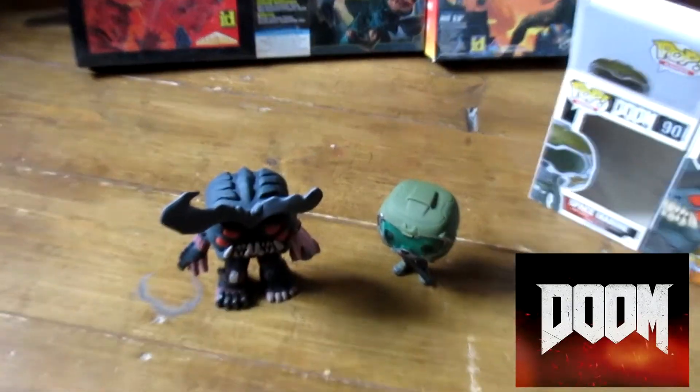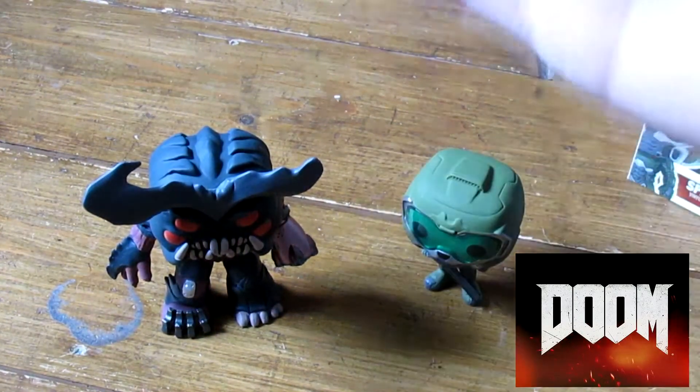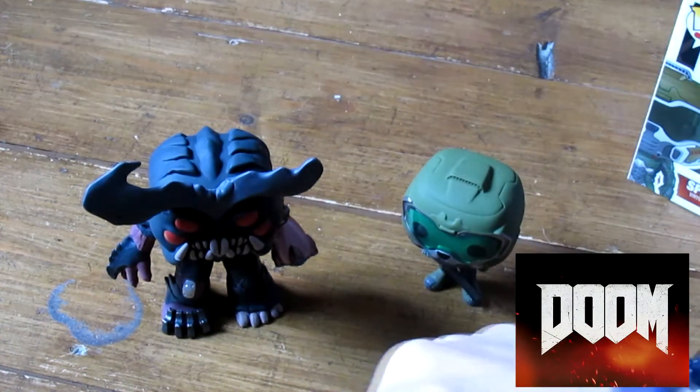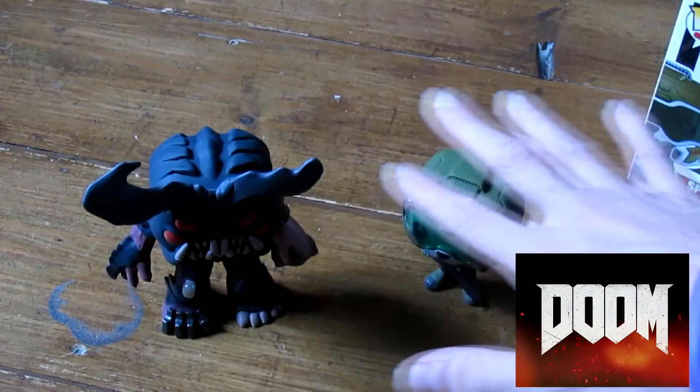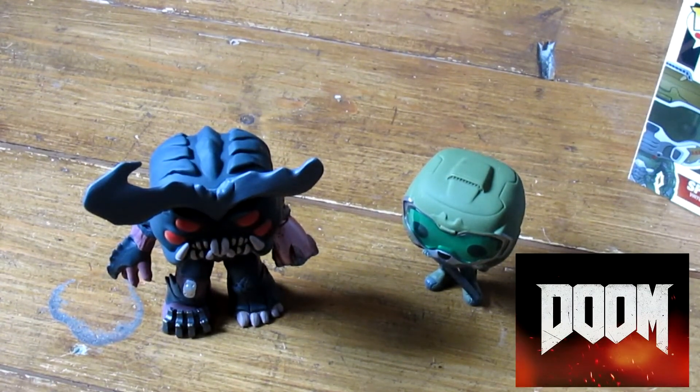Anyway, that's it everyone — a nice little look at the DOOM Funko Pop toys. Will they fight it out? Probably not. I've been OutFromGames. Make sure you like and subscribe so you can see all of my pops — most of them will be game related. It's a game channel after all. See you later guys!